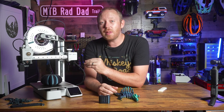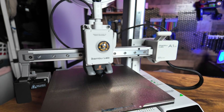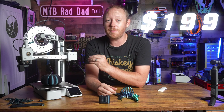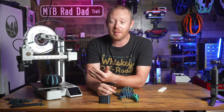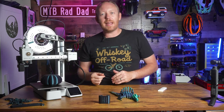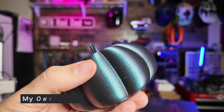This is the Bamboo Lab A1 Mini in its base configuration, and it's only $199. I did pay for this myself at full price — this is not a sponsored video. This is my personal machine. At $199, I feel like this is kind of a no-brainer for just starting out in 3D printing.